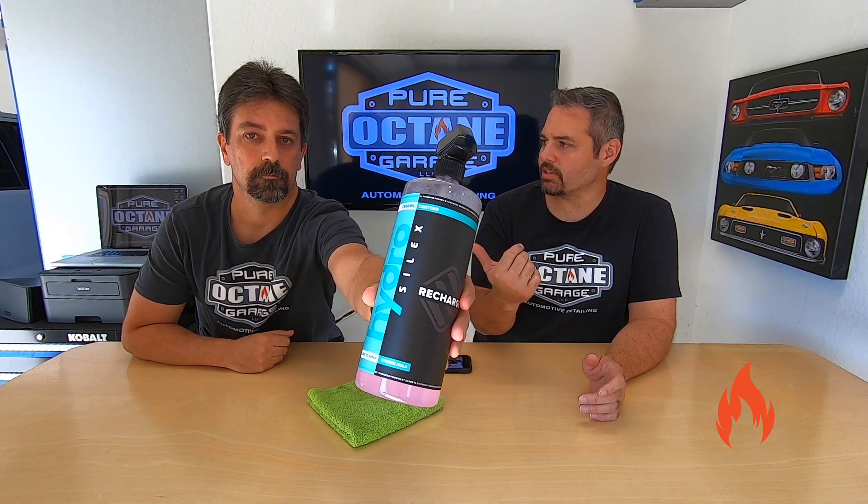Both vehicles have a few layers of the Hydro Silux that were done within the first month. With my car, I did the first coat, a week later a second coat, and then another week later a third coat. That's important because Hydro Silux recommends waiting five to seven days before you put on additional coats. The Jeep also has three coats, layered within the first month to month and a half.